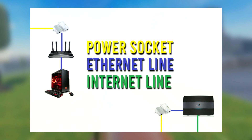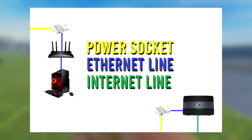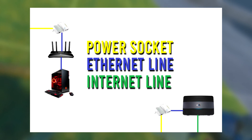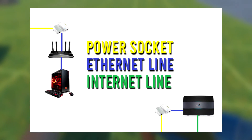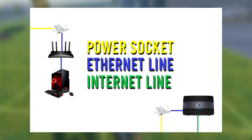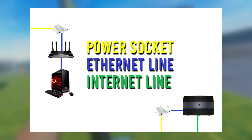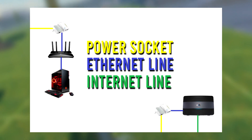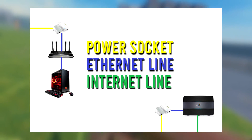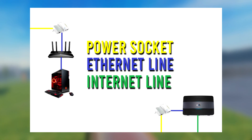Just to recap: the green line is the internet connection to your main hub. Your main hub is connected via Ethernet to one of the two TP-Links. The TP-Link is then connected to your power socket. Then in the room where you want to be playing your VR, you have the second TP-Link also connected to the wall via a power line. That TP-Link is connected to your Wi-Fi 6 router using an Ethernet cable, and your Wi-Fi 6 router is connected to your gaming PC using an Ethernet cable as well.